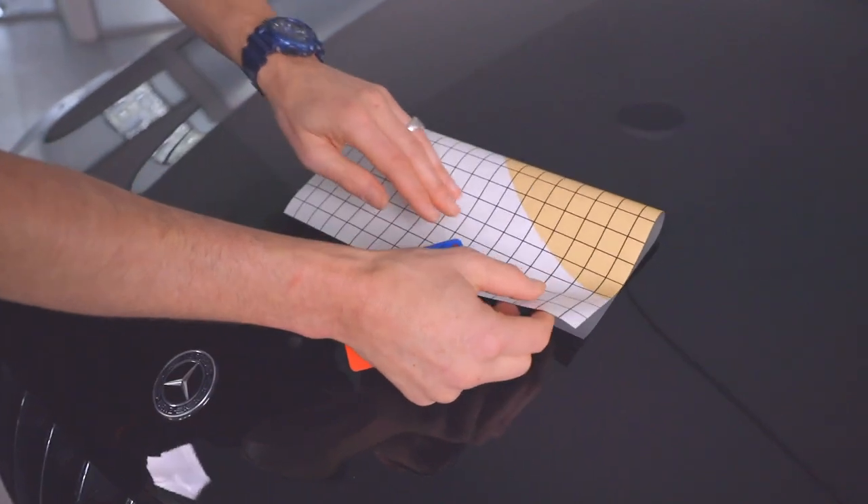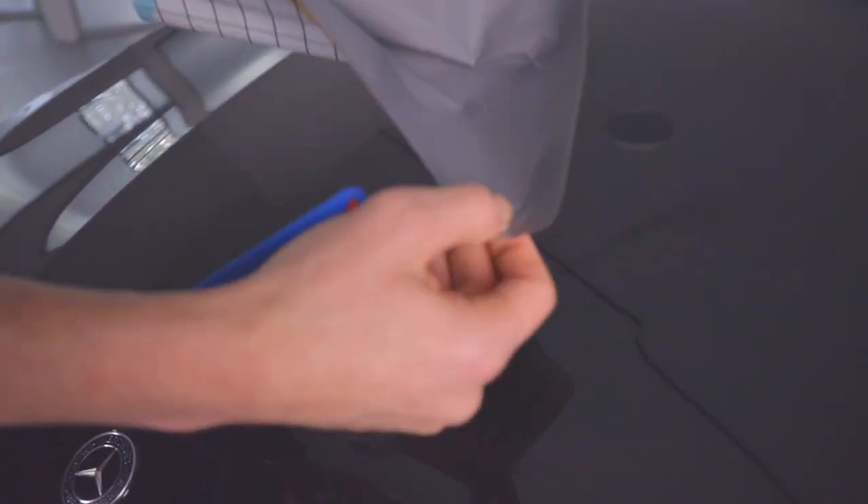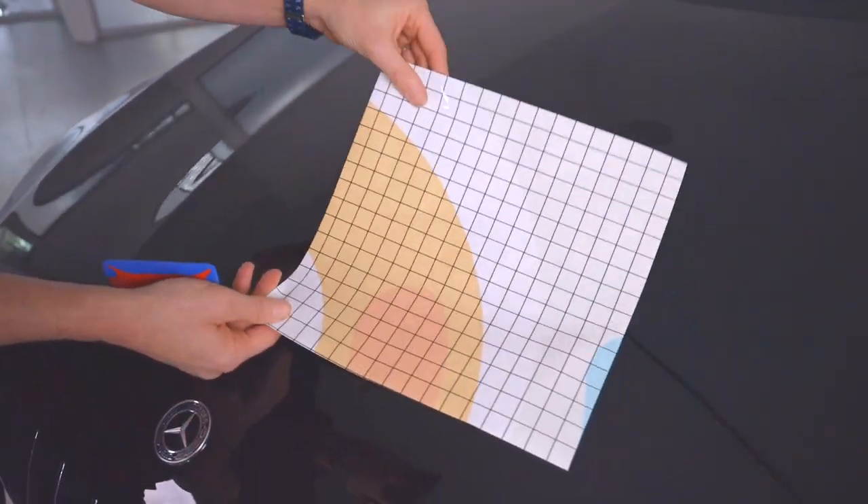Also, if it happens to fold on itself during an install, the low initial tack of the RS allows it to be pulled apart easily and the install can continue. No need to reprint.